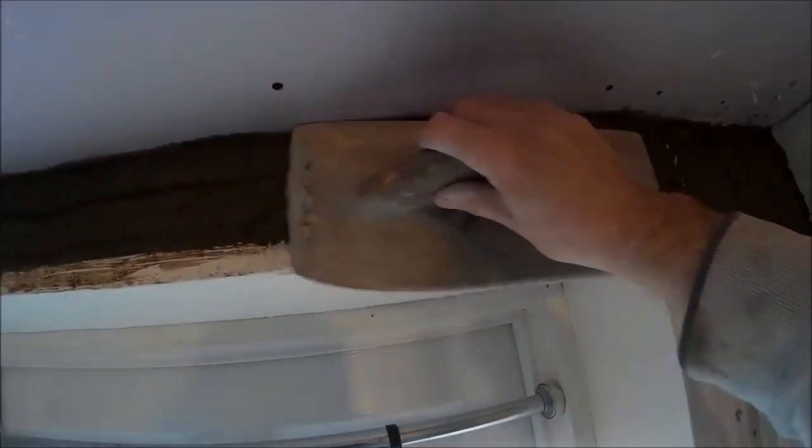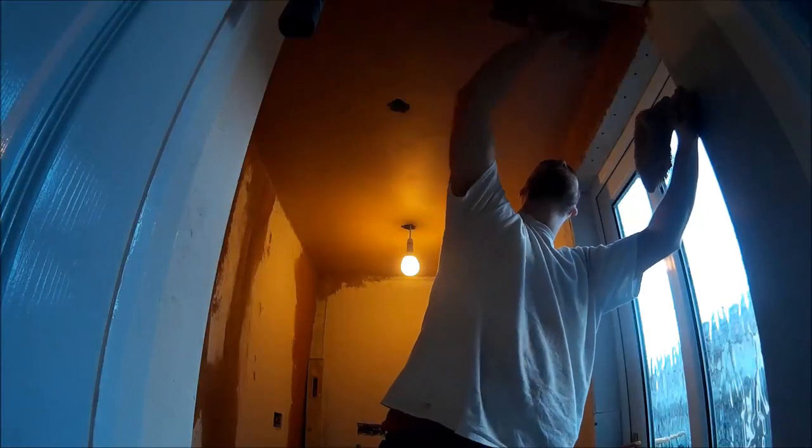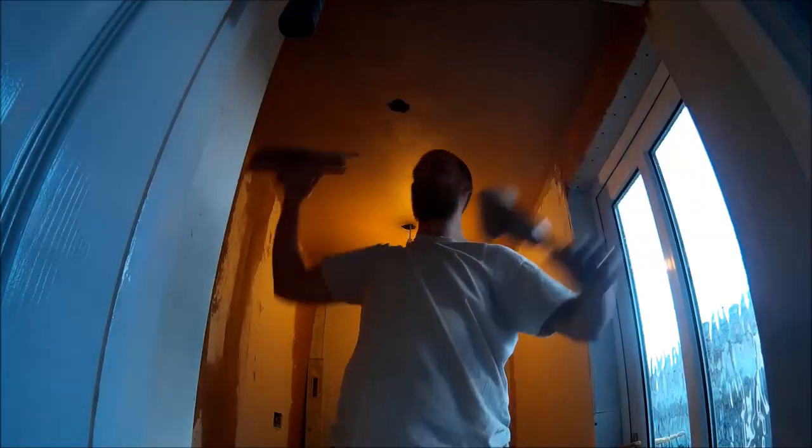In previous videos we covered how to sand, cement and prep, then part 2 was bonding, skim sealants, and then one on beam. In this one we're going to do how to skim walls and go through some of my methods and things I do. There'll always be more videos to come.